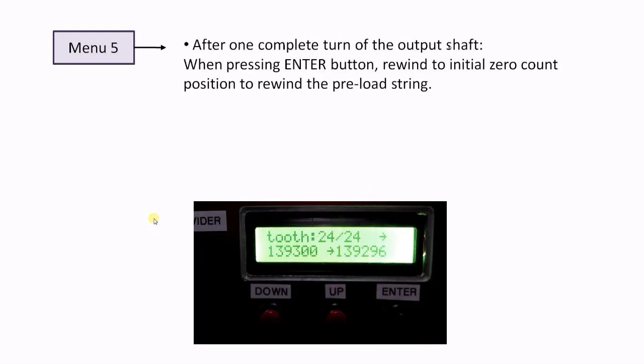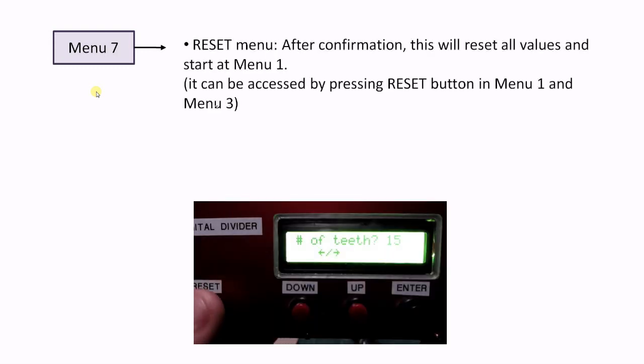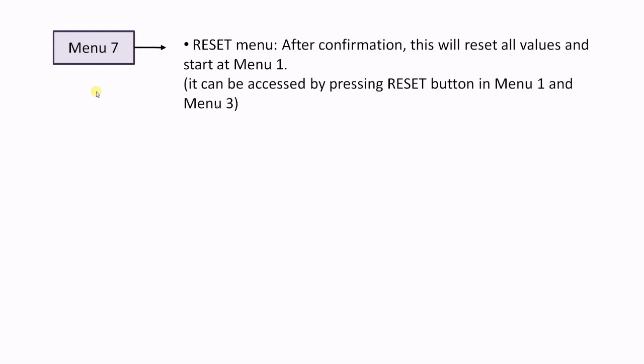Menu 5 will be active after the output shaft has made one full turn. The output shaft will then need to do a full rotation back to 0 to rewind the preload rope. Menu 6 is a manual motor control menu. It can be used to set the output shaft in a precise position for fixing the gear holder shaft. Menu 7 is the reset menu to reset all values to default, normally used when something went wrong or when starting with a new gear.